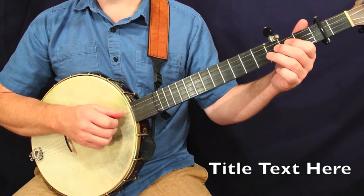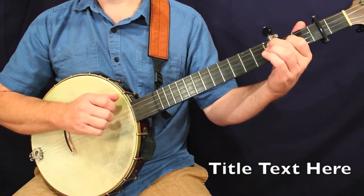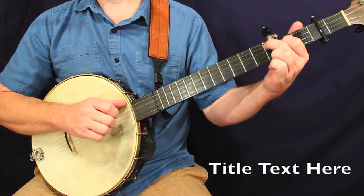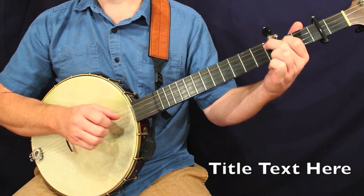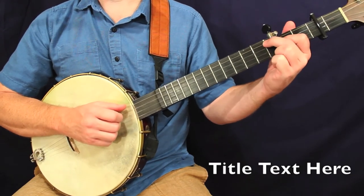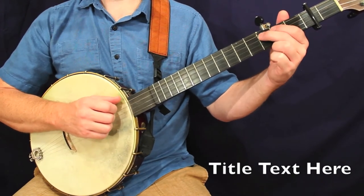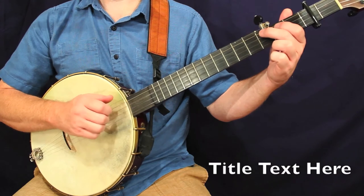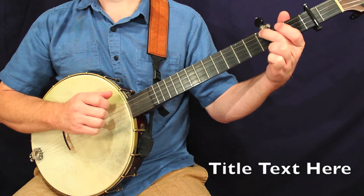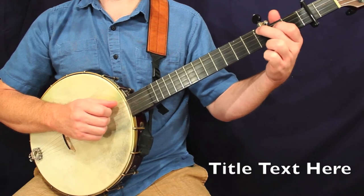And the final measure of this line actually starts with a drop thumb. You'll see that same basic measure pop up again pretty soon in this tune. Let's go to line two, measure number one — it's going to be the same as the first measure of the tune. And the second measure of this line will also be the same as the second measure of the previous line.